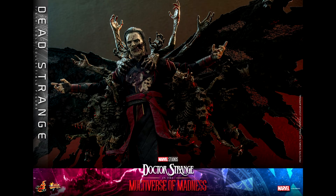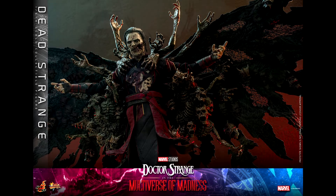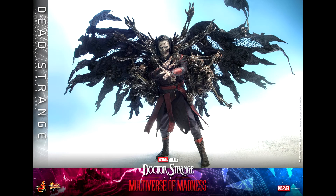As for the figure, it is the Defender Strange outfit but damaged and with a dead look. You can see his ribs. The hands are cut as well. And obviously, you have the cape of cursed spirits. There are several sculpted arms, heads, and upper bodies of cursed spirits. This is surely an impressive work.